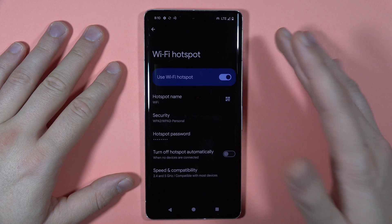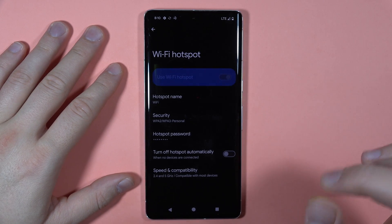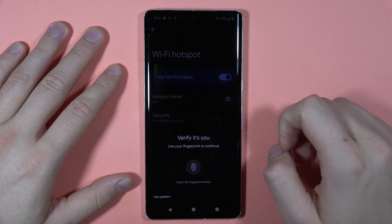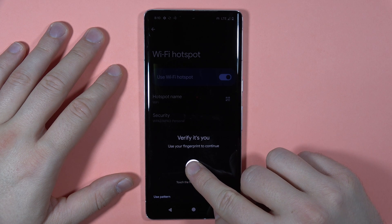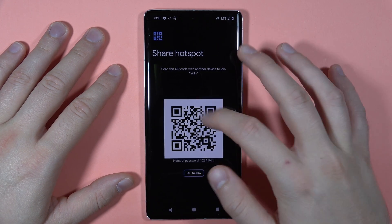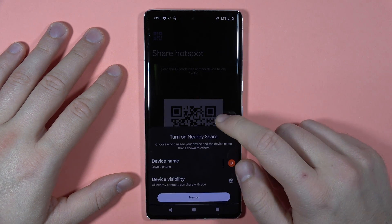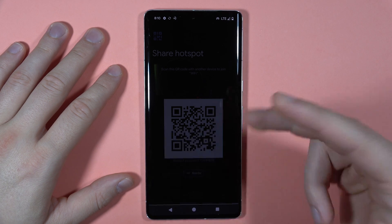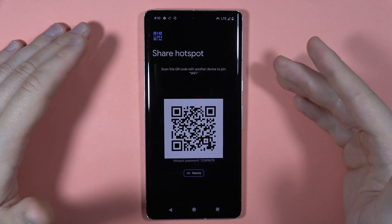To turn the hotspot off, just click right here. You can also grant access to your hotspot by tapping this icon to get a QR code. You can share Wi-Fi hotspot access in three ways: by password, QR code, or Nearby Share. That's all — bye bye!